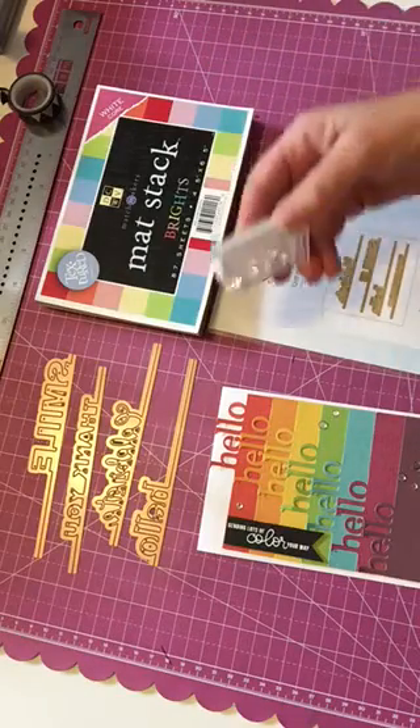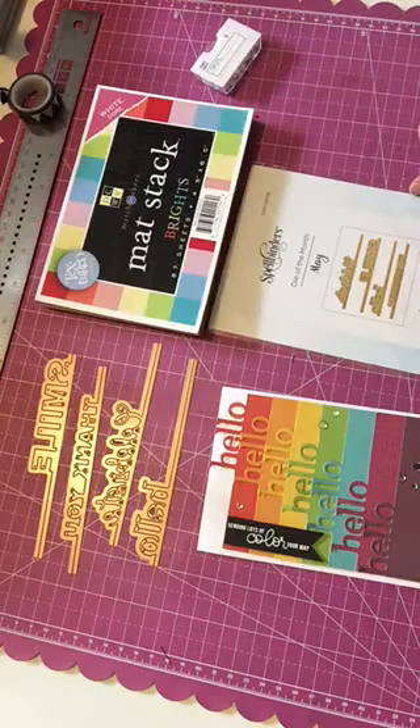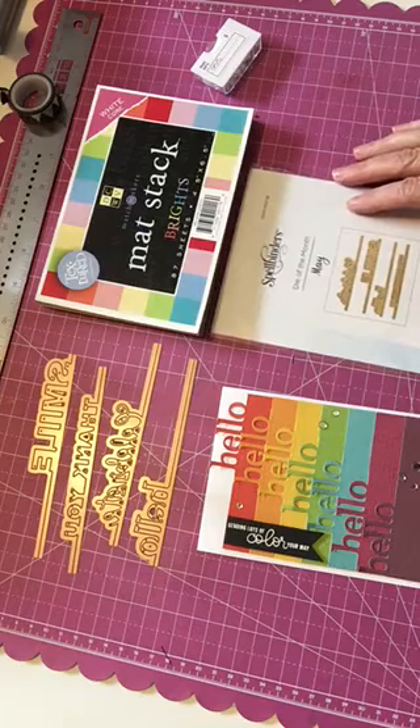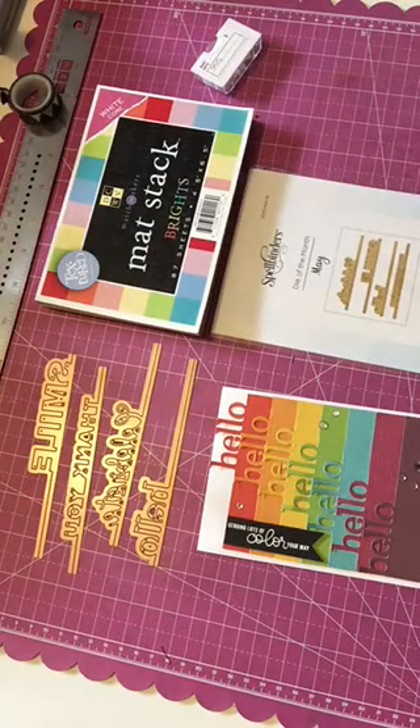I finished it off with some clear sequins from Simon Says Stamp that I got in a card kit. A real simple, easy card — I went in rainbow order and I think it turned out pretty cute.